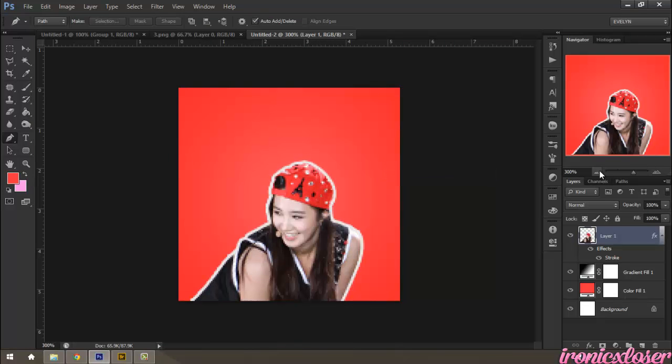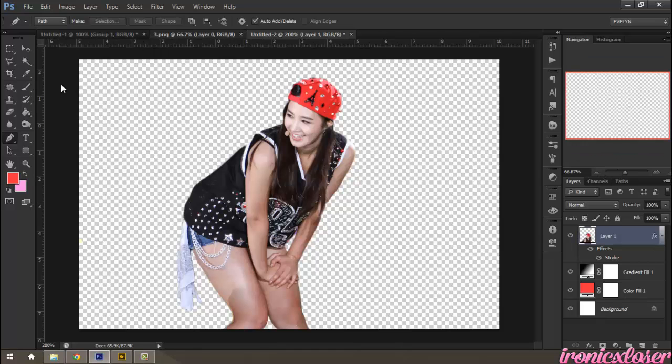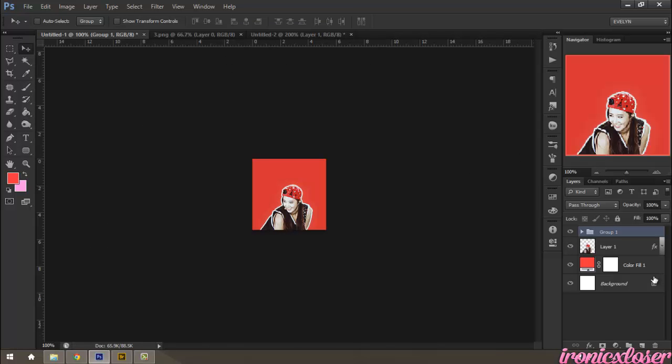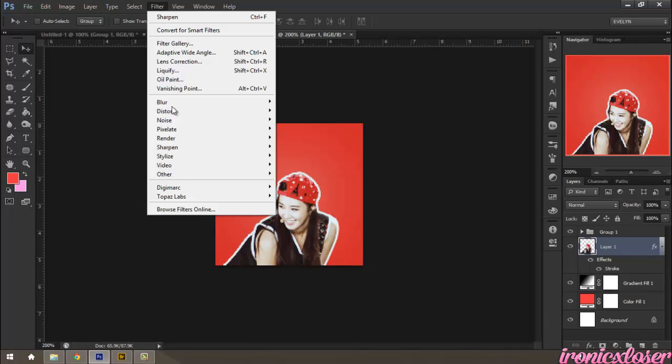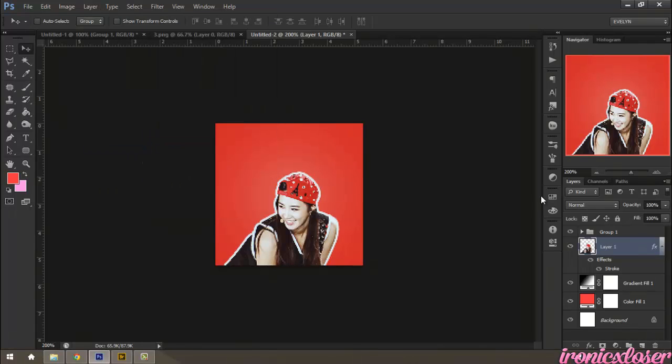Now I'm going to go ahead and bring over my coloring, which is very easy. Just already grouped it, so drag with your move tool over to your new image. Then sharpen your image: Filter, Sharpen, Sharpen.